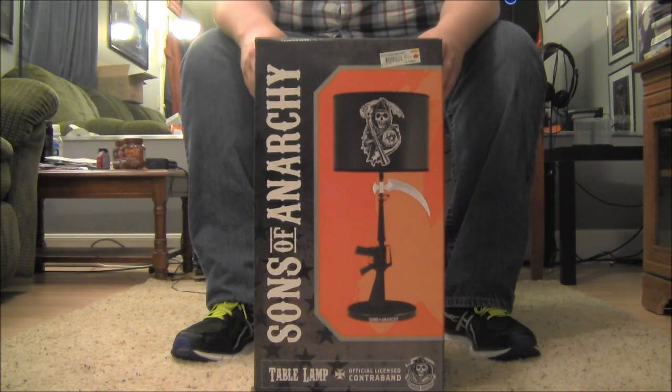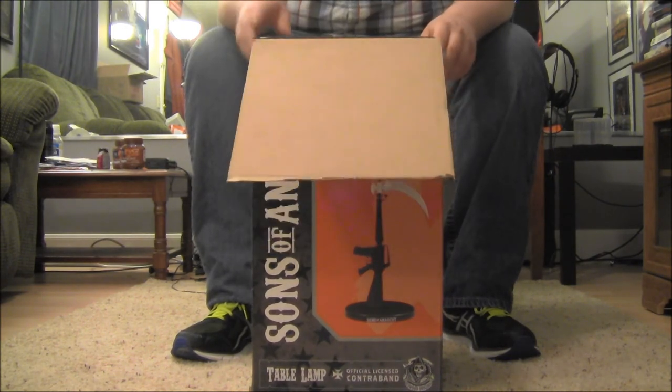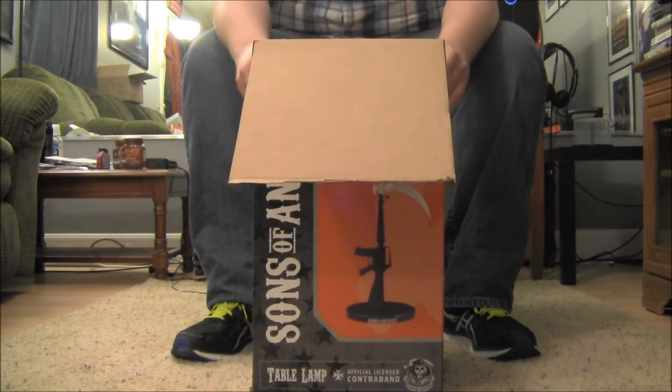Without further ado, I'm going to go ahead and pop this thing open and bring it out and show it to you guys. I'm hoping it works — I did hold on to the receipt just in case it does not.